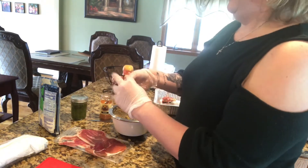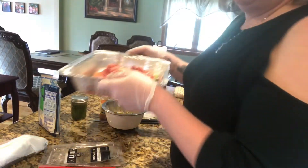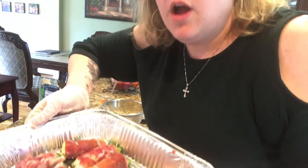All of them are wrapped — best of my ability. It's kind of hard when the prosciutto kept falling apart, but you make do. Your oven should be preheated to 400 degrees. Just bake them for about 20 minutes and they should come out nice, melty, and delicious.